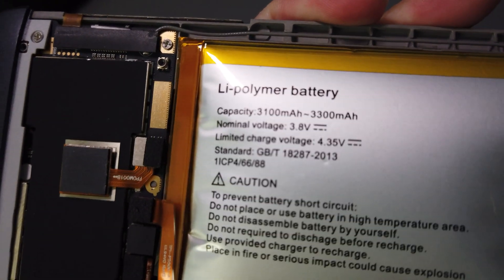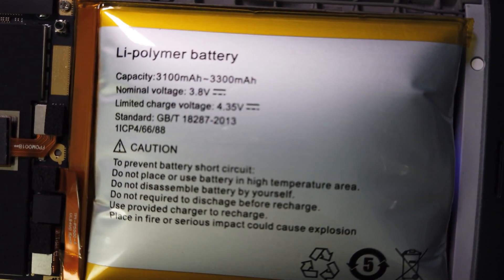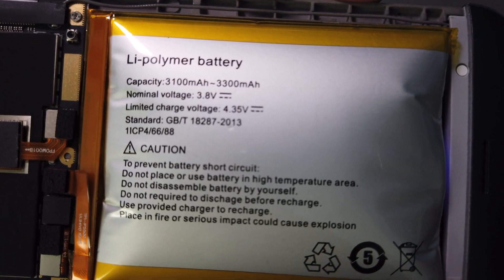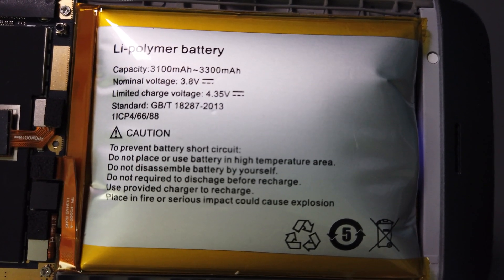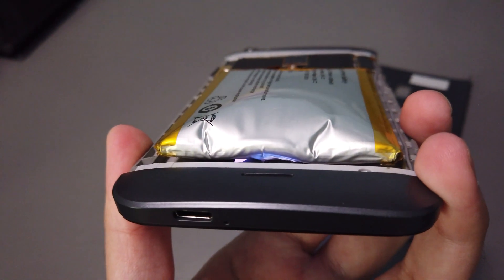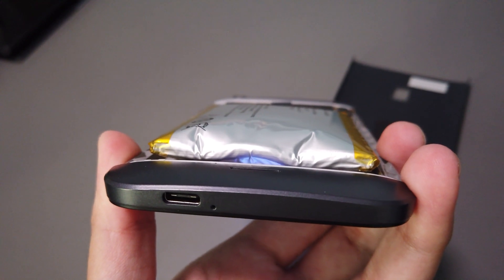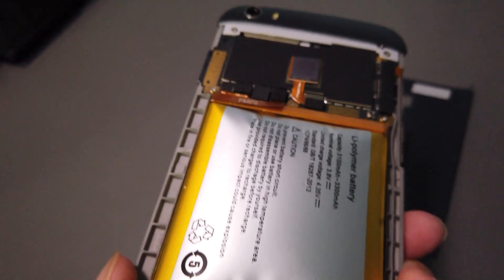There's a look at the battery. So that's what it looks like when the battery is expanded — it's like double the size of the phone now because of how expanded it is.